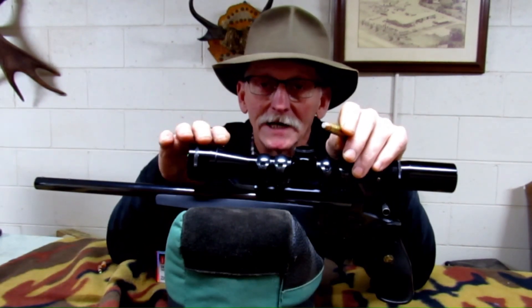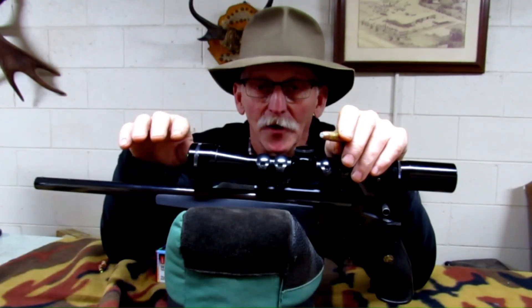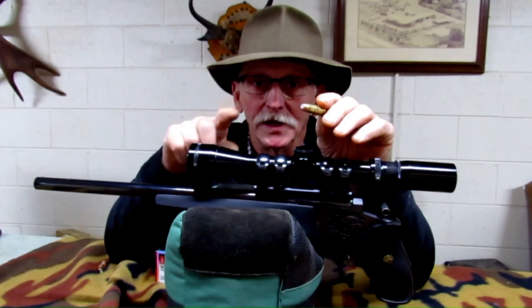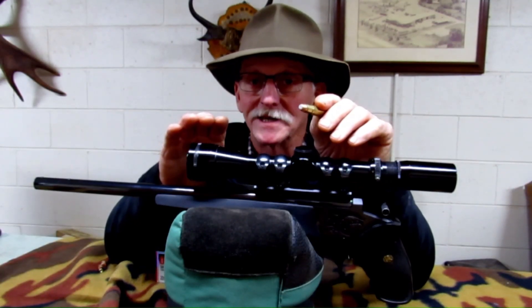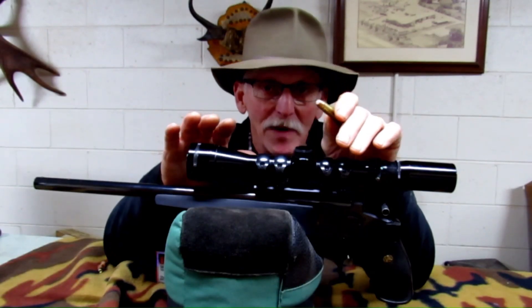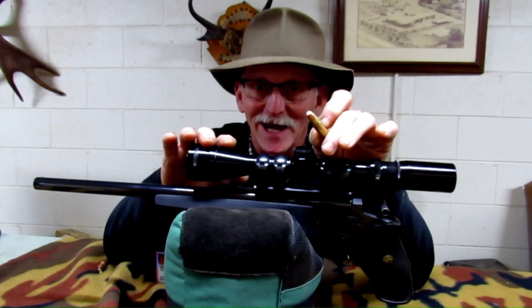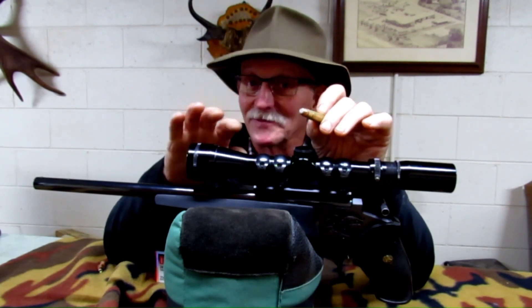Before I get to the actual test, let me explain why I'm doing this. I tested this bullet in my Contender in 35 Remington, and based on those tests I was afraid that this bullet might open up too much and not penetrate well on deer-sized game. But I got a lot of feedback from viewers who have tested this bullet in the field at 2,000 feet per second plus, and they assure me this bullet will take down a deer-sized animal, so that gives me confidence to carry the bullet to the woods.